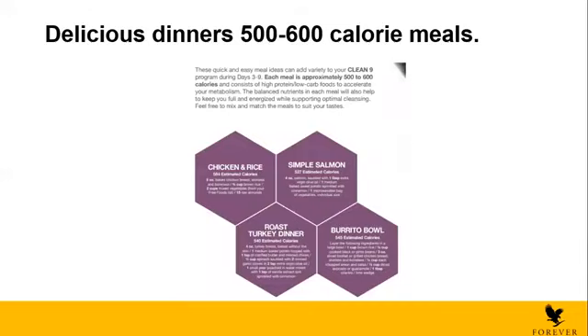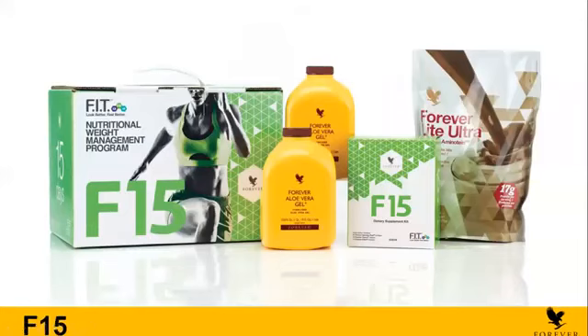Now we're going to move to F15. I did not go into as much detail as the C9 because it's almost the same thing — the only difference is the calories of the food. This is the F15 box. The F15 box contains exactly the same products as the C9 but for a longer period — 15 days. You'll need to eat more, but you also have to exercise. This is another step after C9 to continue losing weight. The C9 has really low calories; the F15 has more calories, so you won't feel as tired. You can do it for two weeks and you will also be losing weight.